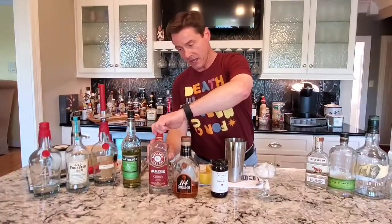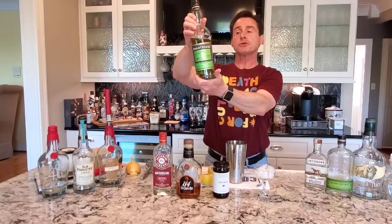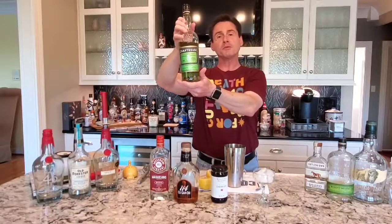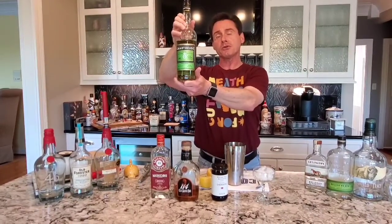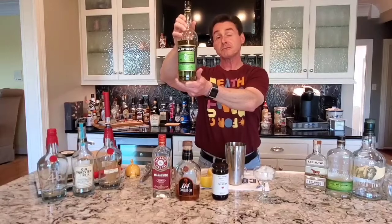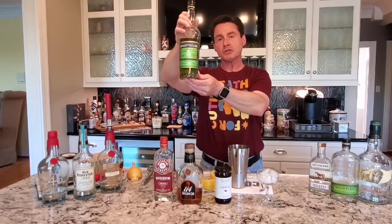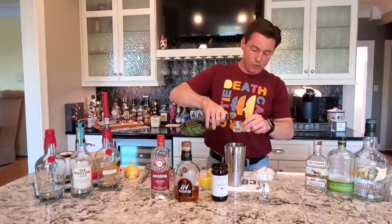I'm pouring that over ice into my shaker. And last but not least, we're going to be taking our green chartreuse, one of my favorite mixers. For those that have watched some of my videos before, it's question and answer time. How many alpine ingredients go into the green chartreuse, and what is the proof of the green chartreuse? You can go back and watch my Green Point cocktail video to get the answer. In any case, that needs three quarters of an ounce as well.